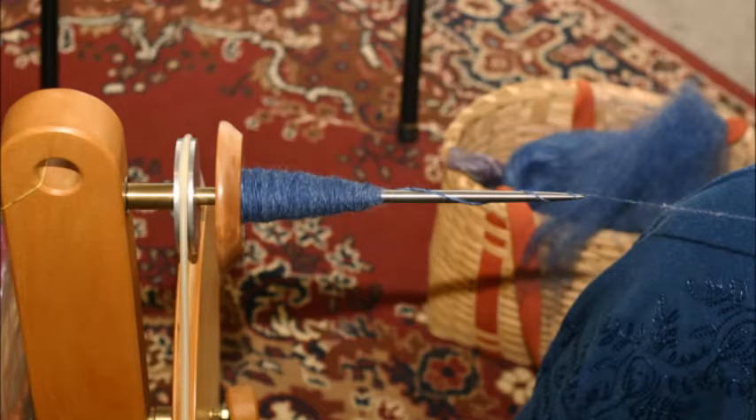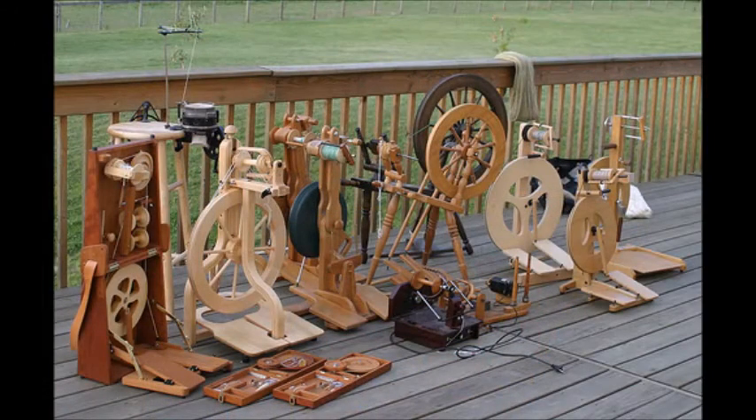Then wheels came out with a quill, which kind of looks like when we think of Rumpelstiltskin — with a little point on there, prick the finger. And then now we have just wheels, all different sorts: modular wheels, portable wheels. But it's a process of turning that raw fiber into yarn.